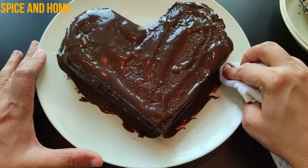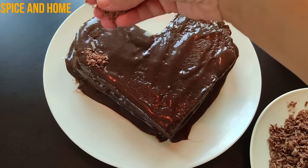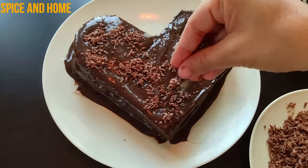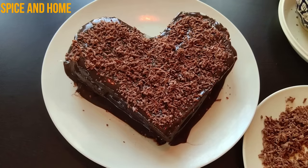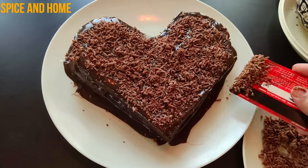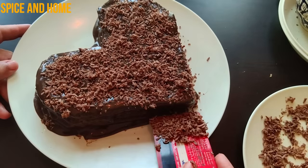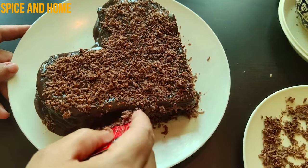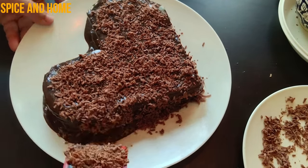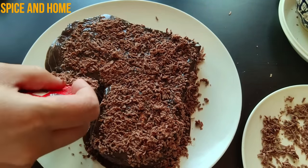I have removed the cake from the fridge and cleaned it with a tissue. Finally, I put the grated chocolate on top — sprinkle it all over and cover the cake with chocolate. This is like a black forest cake. Fill the chocolate on the sides as well. Don't try to do it by hand, because if you do, the cake will be disturbed. It is very easy to decorate the cake this way.